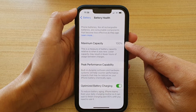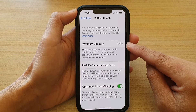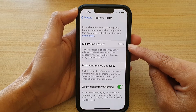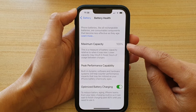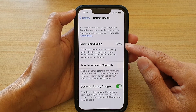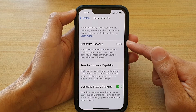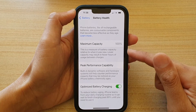In here it will show you the battery maximum capacity that your phone currently has. This phone is relatively new, so you can see it's showing 100%. But as you use your phone, the battery will age and this maximum capacity will be reduced. As the battery capacity reduces, there is also a reduction in your usage time on your iPhone, meaning you will have to charge your battery more often.